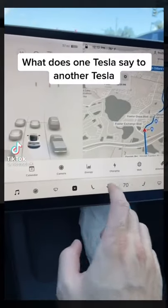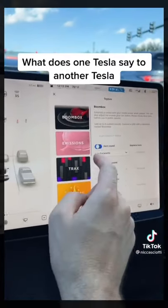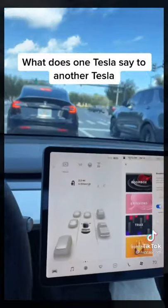What happens if you're in your Tesla and you see another Tesla? You go over here, push this button, go to your toy box, select horn sound, and make it play La Cucaracha.